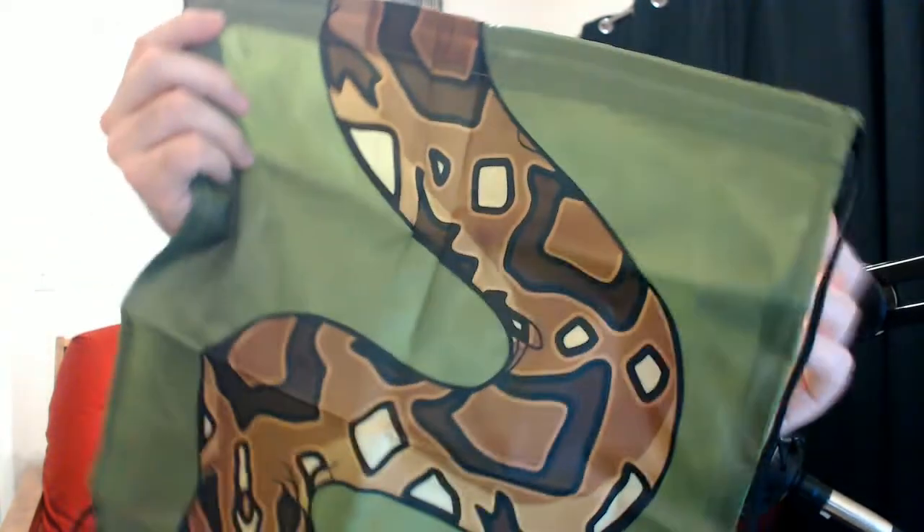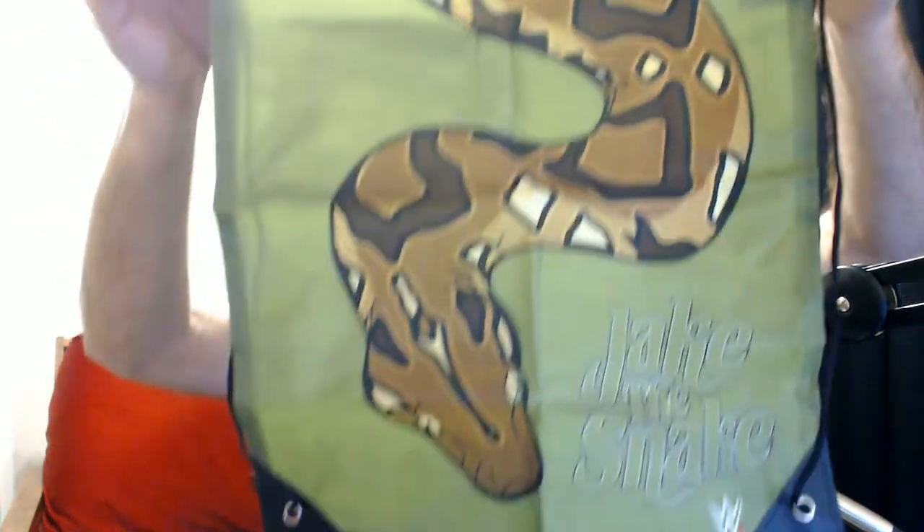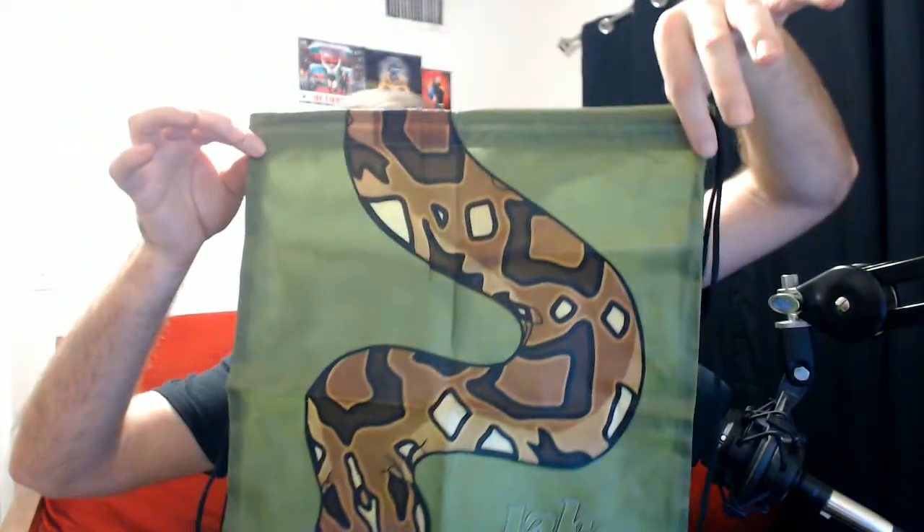Let's open this up — it's a little bag. It is a Jake the Snake style clinch bag. It says 'Jake the Snake' on there and they have a picture of what would be perceived to be Damien to go along with that. That's a nice little bag — something good for carrying around for tournaments, like taking your controllers to a fighting game tournament.